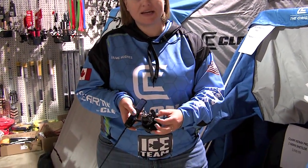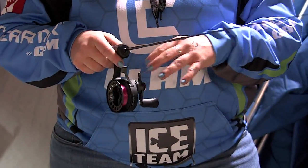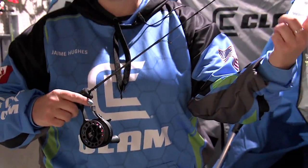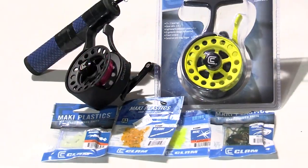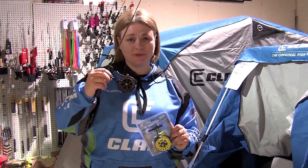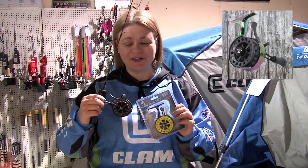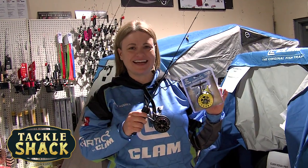Right here we have another knob. This is going to adjust how fast or slow that jig is going to fall down. When you're using an inline reel like this, you're not going to get the spinning on your jig head as you're dropping it down — it's not going to be rotating like it will with a spinning reel. So you're going to get a straight down drop and the ability to bring that up and control it super easy. The Gravity Reel is available in three colors. I only have two to show you — this is the Acid and the Black. It's also available in a polychromatic, which is kind of like an oil slick rainbow color. Definitely check that out on clamoutdoors.com, or you can find it all right here at Tackle Shack.